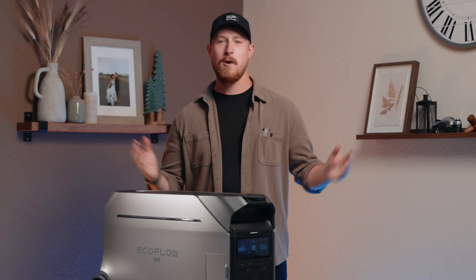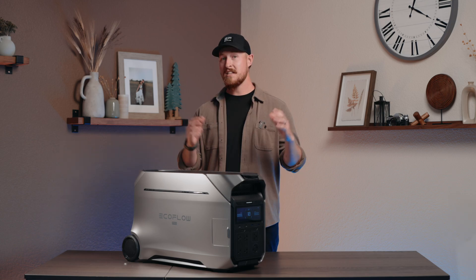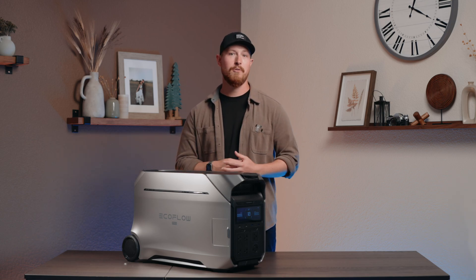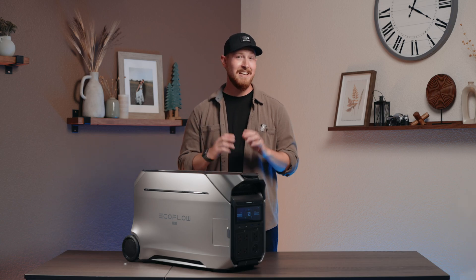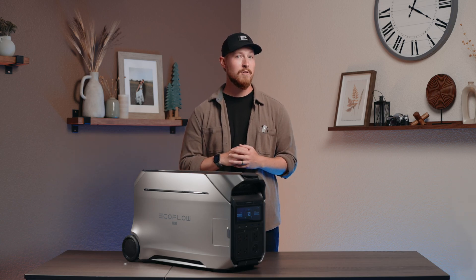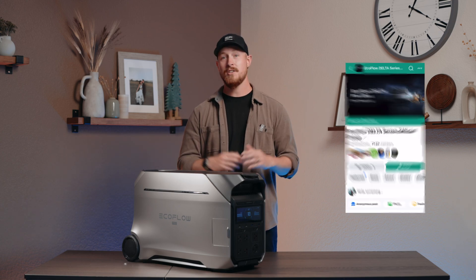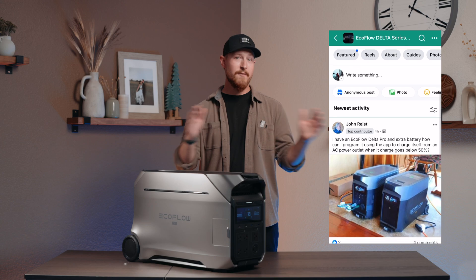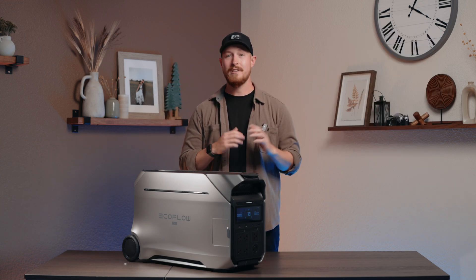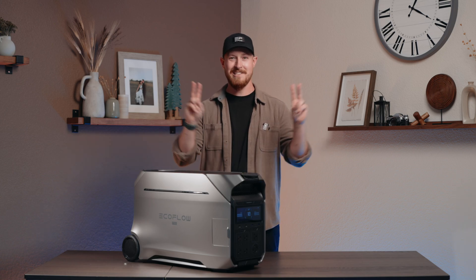So there you have it, folks. Whether you're blow-drying your hair in the great outdoors or powering a small office in your backyard, these power management features are built for maximizing your potential with Delta Pro 3. Remember, Delta Pro 3 is not just a portable power station — it's a 120 and 240-volt party in a box. Don't forget to like this video, subscribe, and join our Delta Facebook group with over 70,000 users. Drop a comment and tell us how you'll be using your Delta Pro 3 in all of your adventures. Thanks for watching — see you next time!